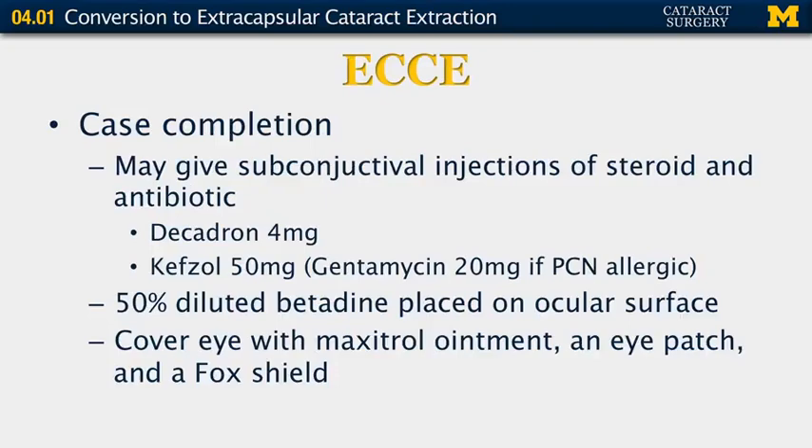At the completion of the case, you may choose to give subconjunctival injections of steroid and/or antibiotic. I typically do this only if vitreous presents, using decadron 4 mg and Kefzol 50 mg, or gentamicin if they're penicillin allergic. I then place diluted betadine on the ocular surface and cover the eye with Maxitrol ointment, an eye patch, and a Fox shield.